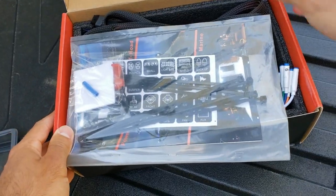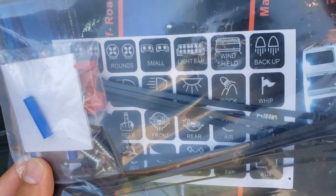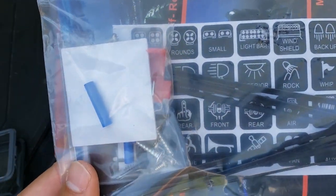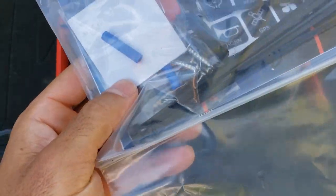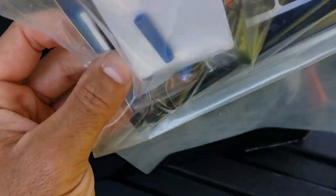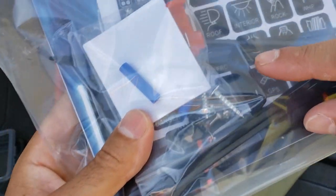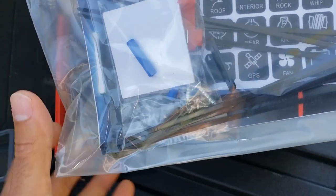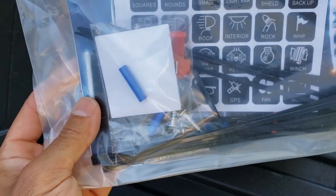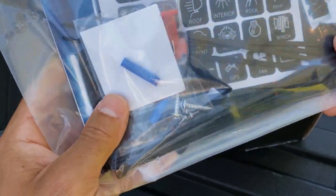First things first, we've got these decals that you can put onto this panel system — I'm assuming they're just stickers. It also includes some zip ties, some mounting hardware, and then the actual little metal mount that you can use to mount this to your dash. That's how they show it in the pictures. However, I'm going to try and mount this in that change holder thing that is completely useless but Toyota includes anyway.